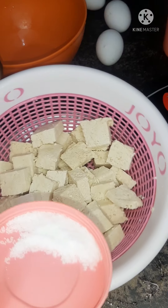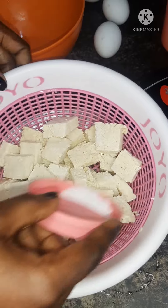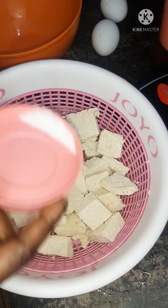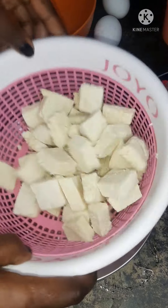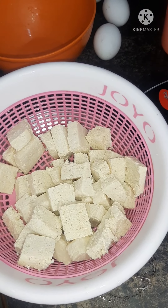I will always sprinkle some salt on top of it so that when you fry it you will get some taste. Then I will shake it. Now I'm going to fry the one without egg.